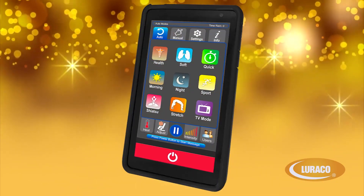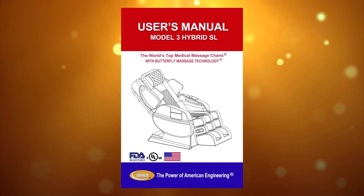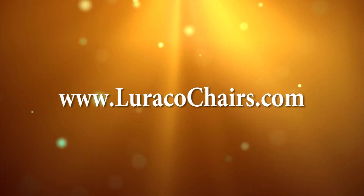Before using, please read the user's manual for important safety and caution instructions. The user's manual can also be found on www.loracochairs.com.